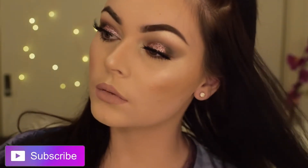Hi guys and welcome back to my channel. I'm really excited to share this tutorial with you today because glitter is my fave. Keep on watching if you want to know how to get this gorgeous glittery eye.